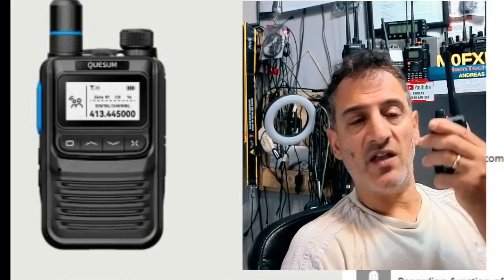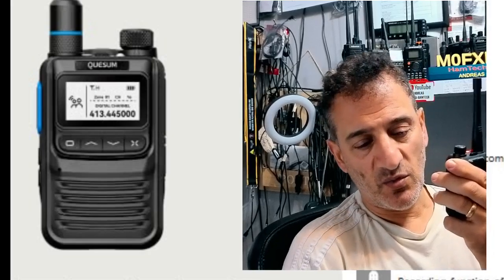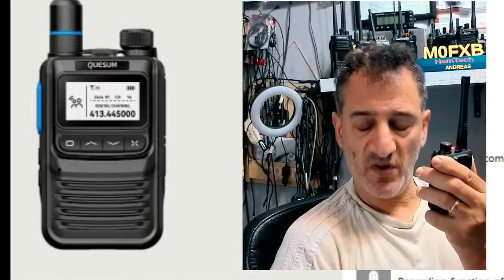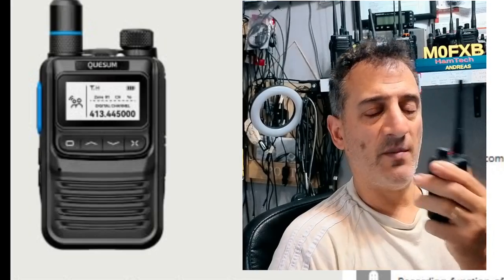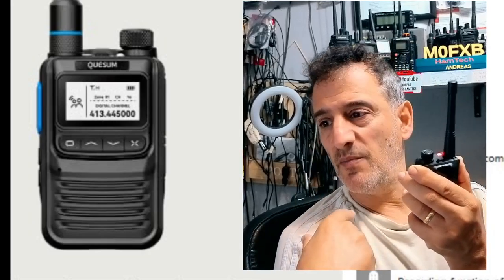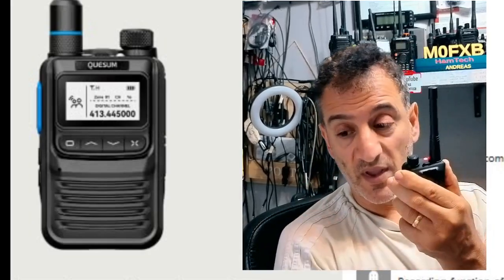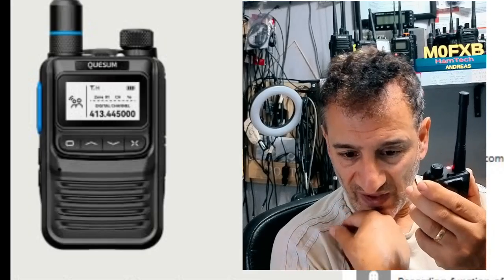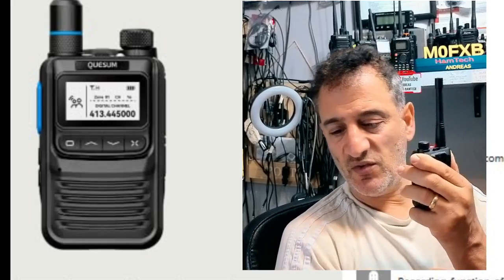Oh, excellent. So what did you connect to by accident and what radio were you using? Which radio are you using now? The one I'm on now — you probably wouldn't have heard of it. It's a Koshang M7, a tiny little thing, but it does DMR. I'm not coming in via DMR now, I'm on analogue, just on my node in this room. We've all accidentally connected to something different and realised where we were.